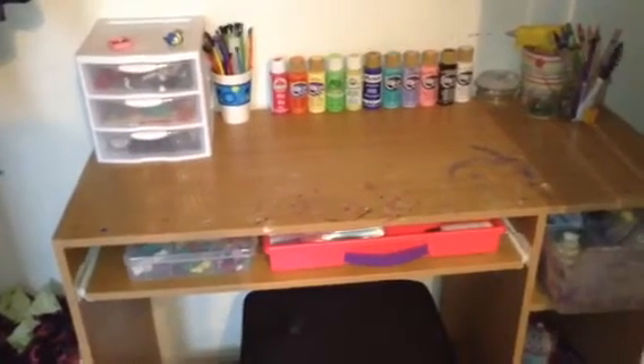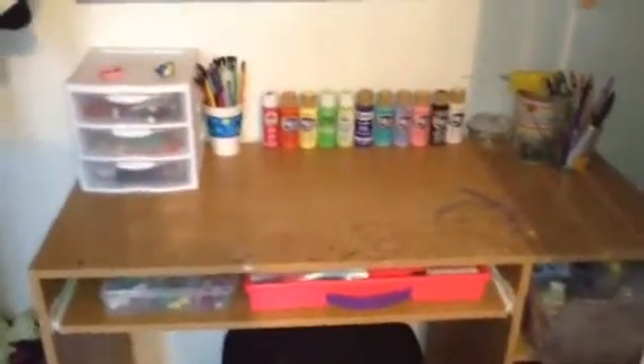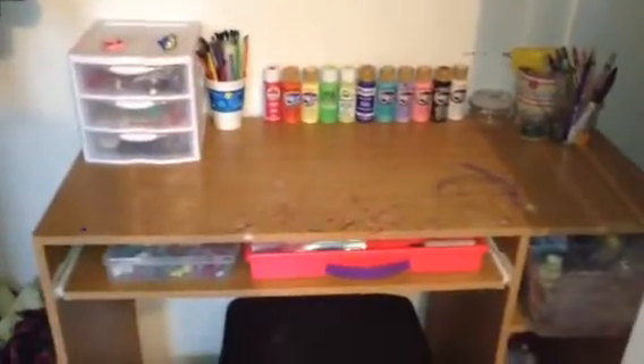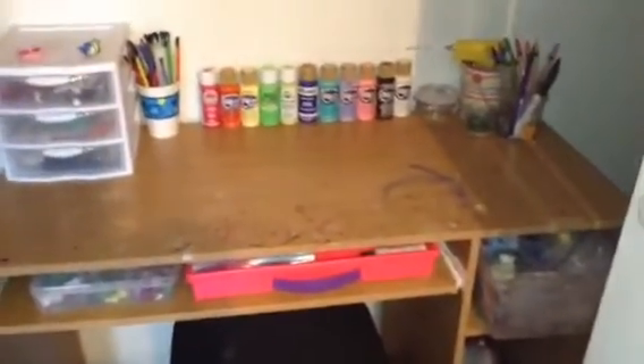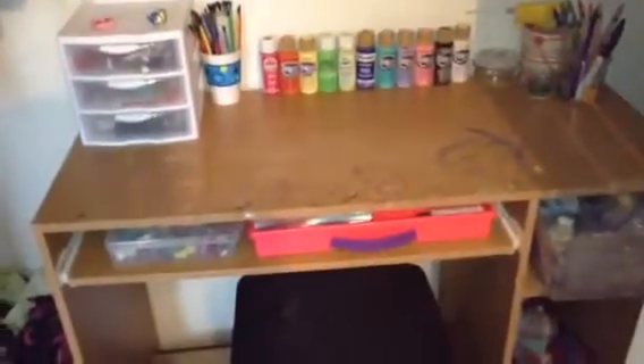Hey guys, it's EJJ73 here, and today I'm going to do my craft area tour. I've been wanting to do this video for such a long time, but I just haven't had an actual situated craft area. I finally made it workable, redesigned it, put it in a brand new location, and I'm really happy with it. I hope you guys enjoy, and let's get started.